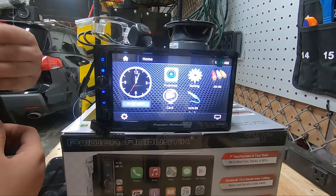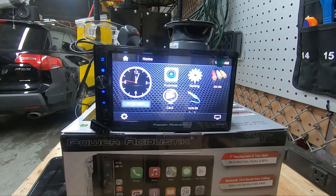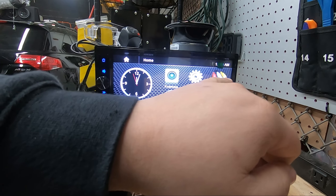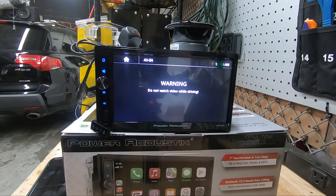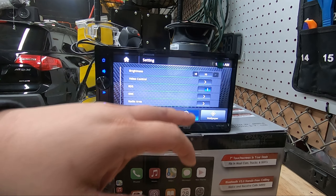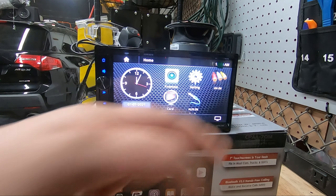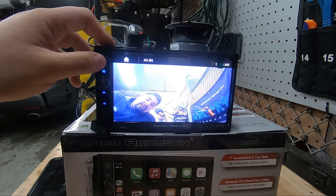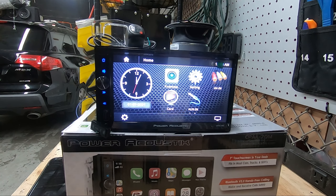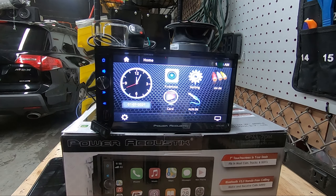The next video source is AV-in. This is good if you want to send video from your phone or another source to the unit — you can do it with adapters and hit AV-in. You'll get a drive-forbidden warning, so go to settings, general, scroll down, turn 'drive forbidden watch video' off, and your camera or video source comes up. So you have three video inputs: front camera for auto-trigger, backup camera input for reverse trigger, and AV-in for whenever you want to use it.